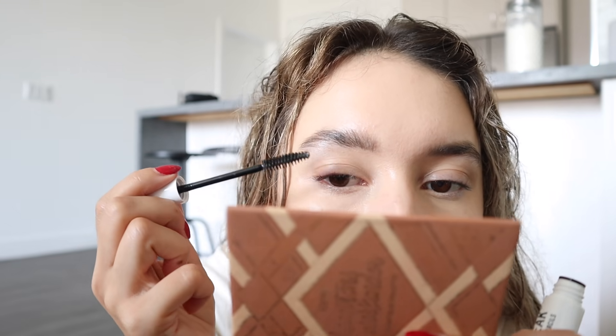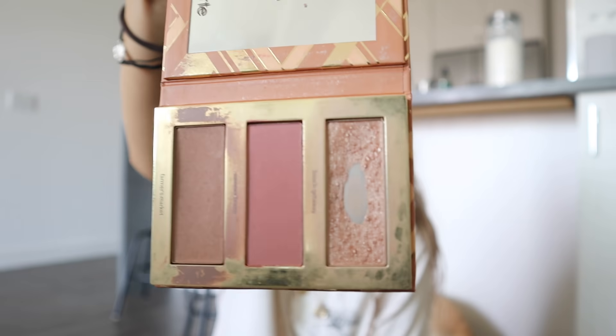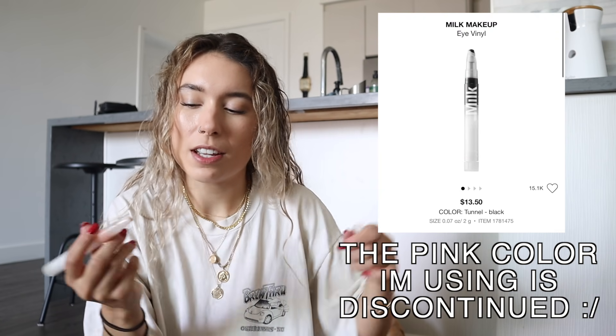This is Milk Makeup's translucent powder. For brows, I use Anastasia Beverly Hills Brow Wiz in the color taupe, and some brow gel. This eyeshadow palette is my favorite — you can tell it's very used — it's the Hart's Hamptons Weekender palette. For mascara I use Light Caramel Lashes — my favorite mascara. I'm also adding a Milk Makeup jelly product to my eyelid — the label is rubbed off, I'll put a screenshot of what it's called.